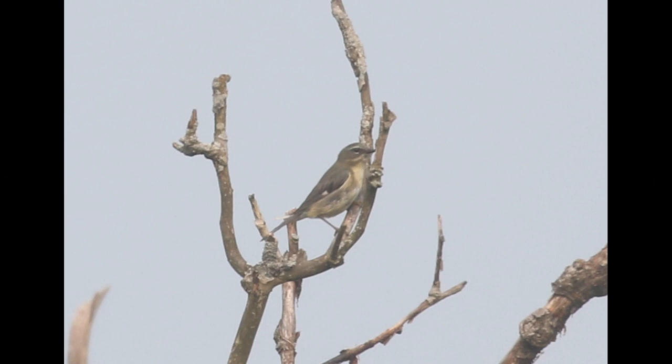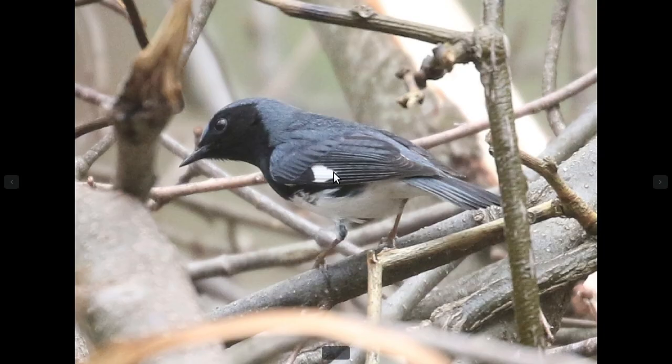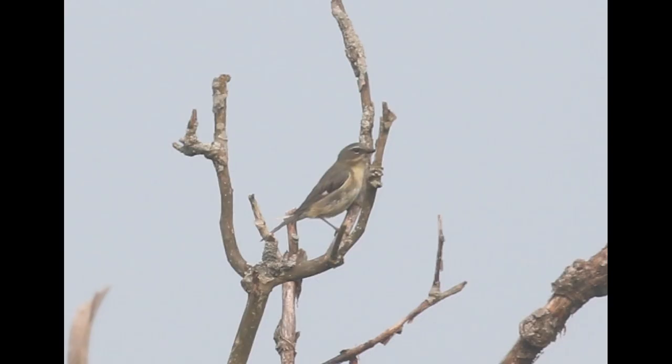On many of the females, the base of the primaries will show a little white patch — it's not as extensive as the males. Oftentimes it looks kind of triangular, and sometimes it's called a white handkerchief. That corresponds to the wing patch we saw in the males. When it is present on females — and it isn't present on all of them — it can be a very useful field mark, because there's not really any other warblers that show that.